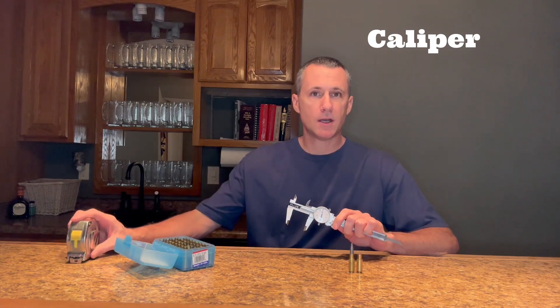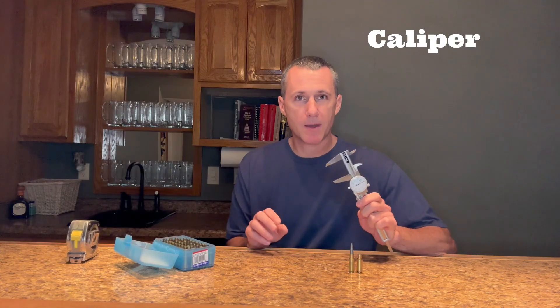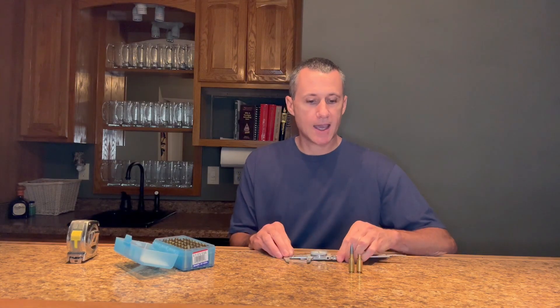Construction workers have tape measures. Reloaders have calipers. Whenever I need an accurate measurement out to the third decimal spot, I grab my caliper. Things like case length, cartridge overall length, base to ogive, measuring the shoulder bump, etc. Very seldom do I work in the reloading room and not use my calipers.